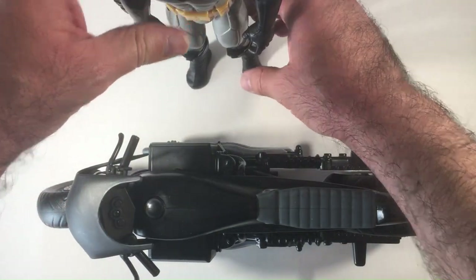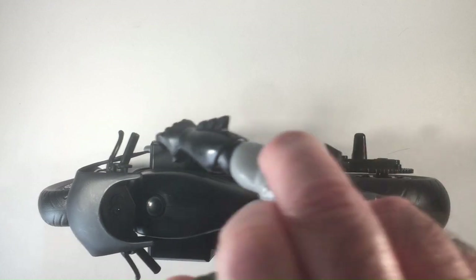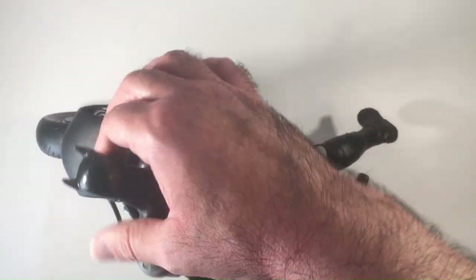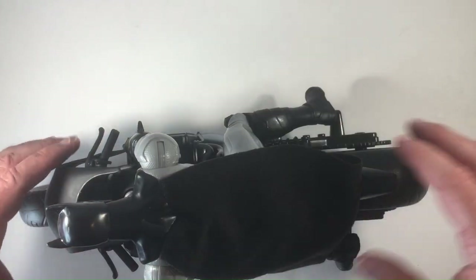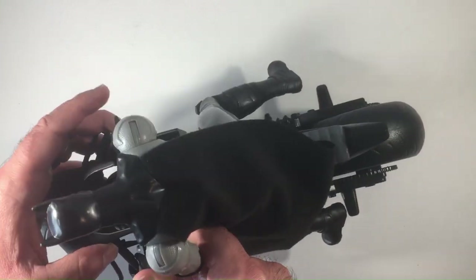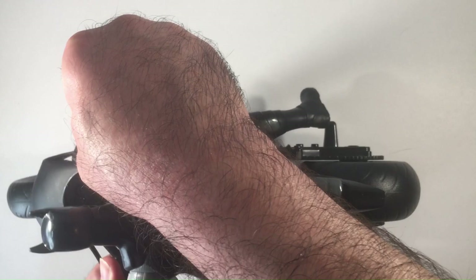I see Spider-Man and stuff like that a lot. But this guy — the size is kind of there. I'm going to put them on as best we can, get them on the handle grips. I'm pretty sure it had its own thing. I've never seen this motorcycle before. I don't even know if it's for Batman or someone in the Bat family.